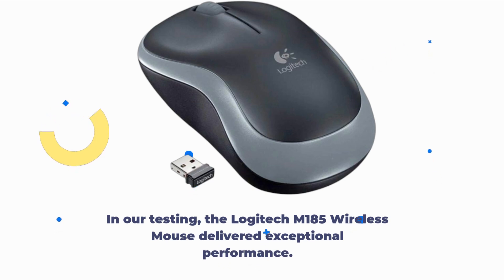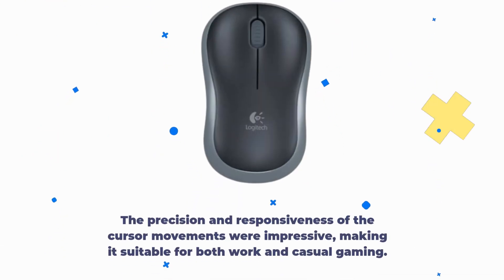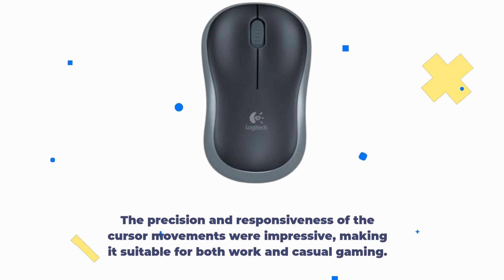In our testing, the Logitech M185 Wireless Mouse delivered exceptional performance. The precision and responsiveness of the cursor movements were impressive, making it suitable for both work and casual gaming.